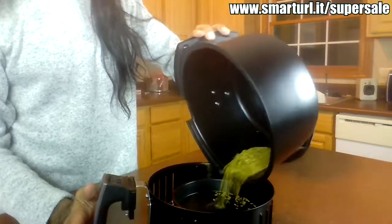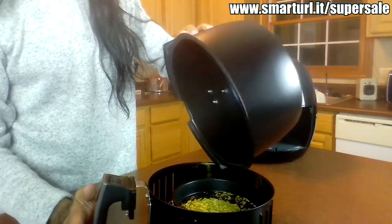It smells awesome — like the whole room smells amazing. Like I should do this as air freshening — just roast some fennel in the air fryer and stick it in the middle of the house. The fennel's cooled off quite a bit already. Let's see what we got.